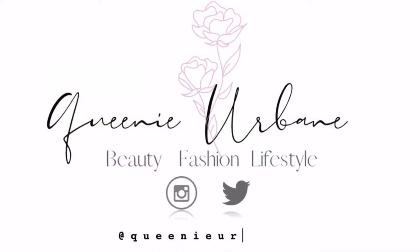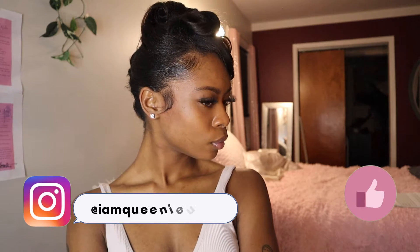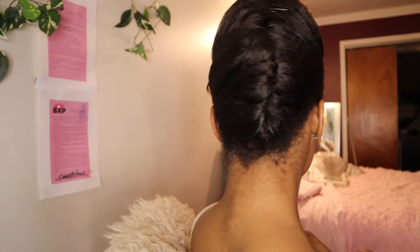Hello, hello my Hive Tribe, it's Queenie Urbane and welcome back to the channel. First I want to say Happy New Year. Today's video is going to be a tutorial on how I do this hairstyle. This is literally my go-to — I promise you I wear this hairstyle more times than not when I'm feeling lazy and didn't have a lot of time to really style my hair, but I want to look cute and elegant. So if you want to see more, stay tuned.